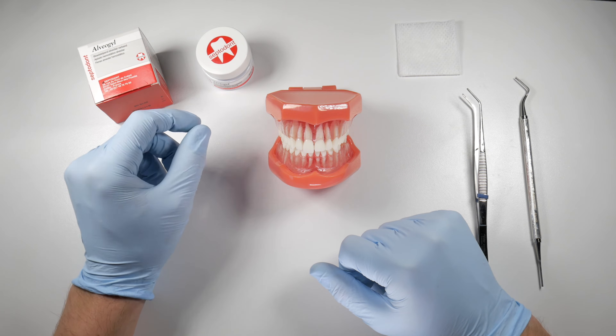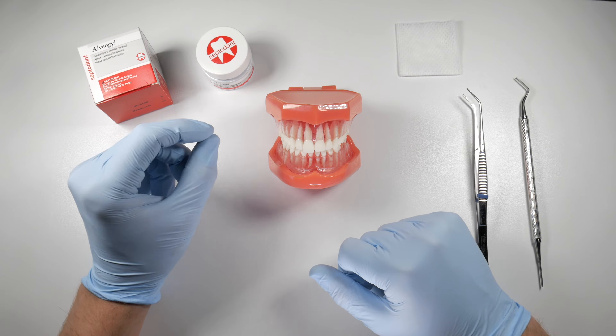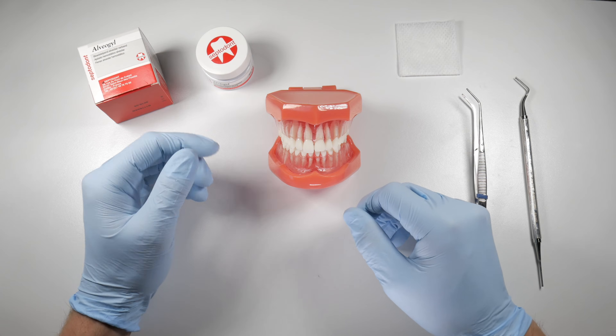When you open this up, what you're going to see are these long brown slimy fibers all kind of woven together in a little bit of a clump. This stuff actually smells really potent and tastes really potent — kind of like cloves — so you can warn your patient beforehand before you use it.